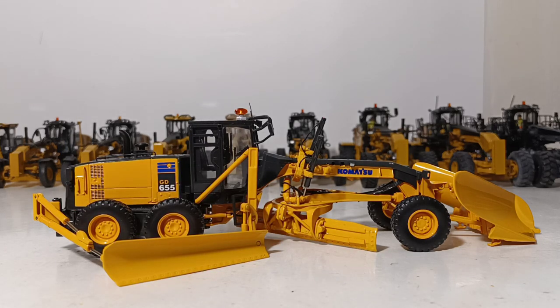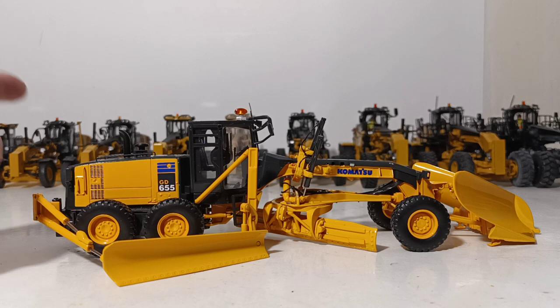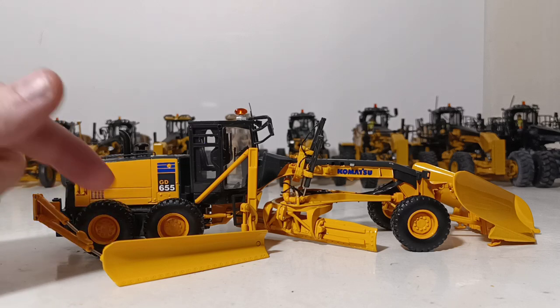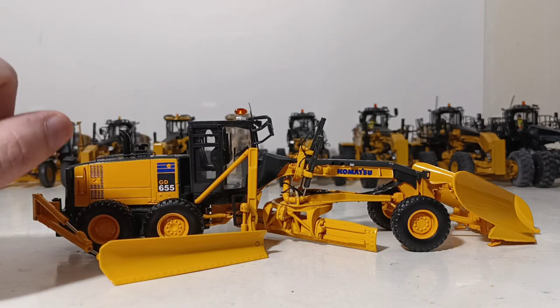I wanted to buy one of these and add it to my collection a couple years ago because it reminds me of home growing up in western New York. You would occasionally see these on the throughways — which is what we call highways up there — in wintertime, clearing lake effect snow. I also had the intention of removing the snow attachments and putting them on one of the Cat graders. But I realized I'm not a model customizer or modifier, and I would probably mess up both models. So that project has been shoved to the back burner and probably will never happen.